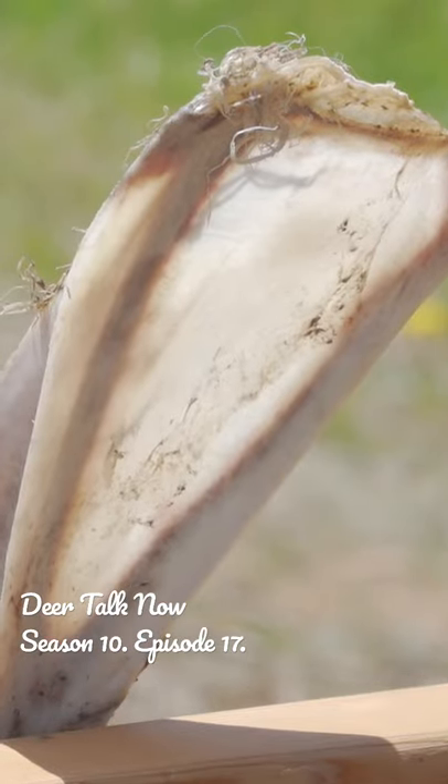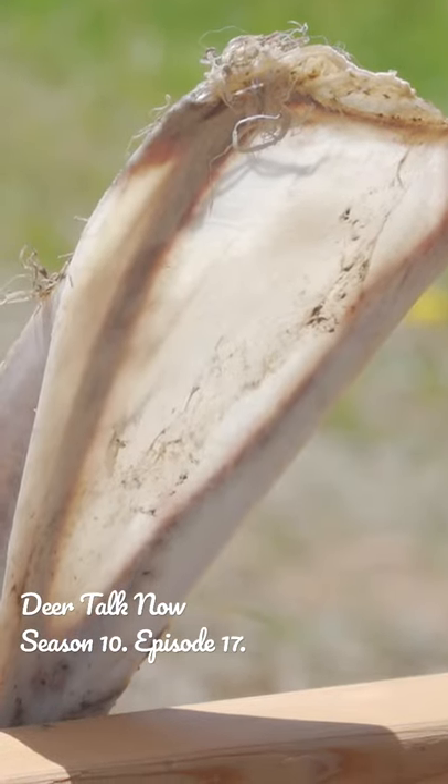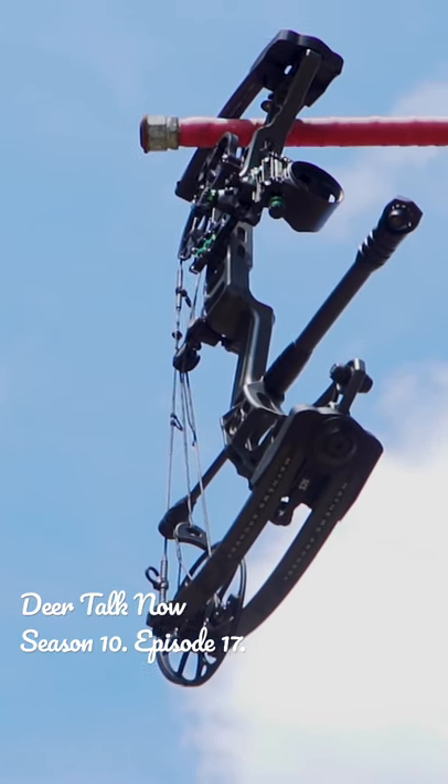Hey guys, so today we're doing an arrow penetration test. No cedar boards, no metal barrels. We're trying to get the closest to the real thing as possible. We're going to shoot some deer scapula.